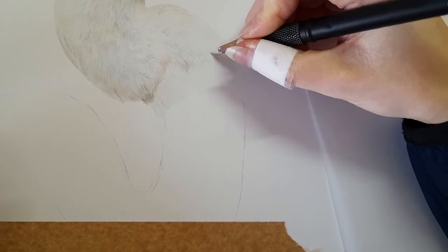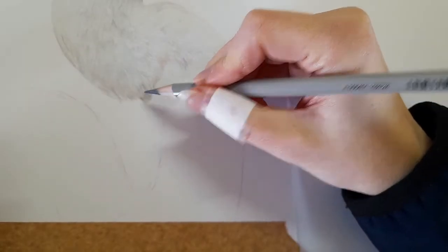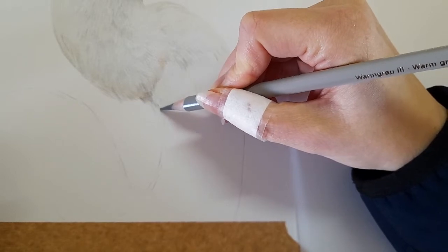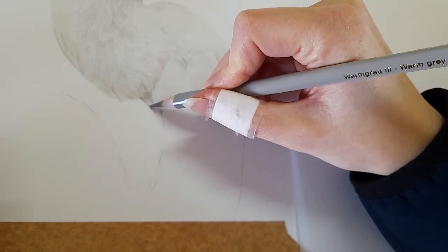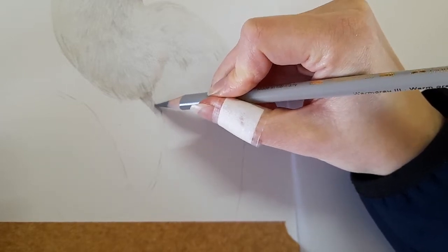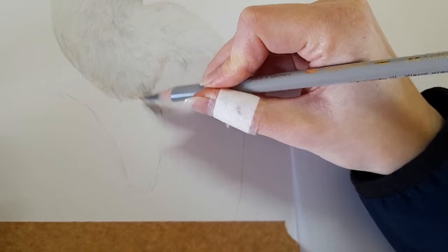I'm going to bring some of these areas in a bit more to make them more together. Now going straight into my warm grey three, and we're going to use this warm grey three where we've got that dark shadow on the back of this neck here. It's quite hard to draw today with this plaster on my finger. I'm just using that warm grey three to just darken this section up and blend following that direction of those feathers, and coming round this way.